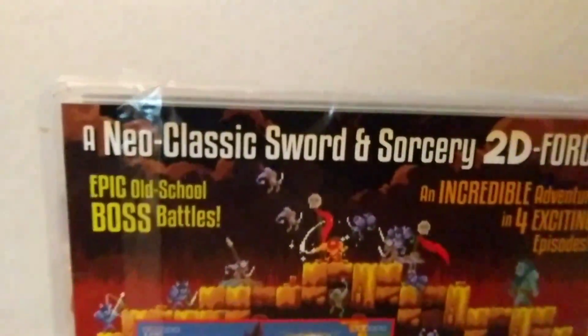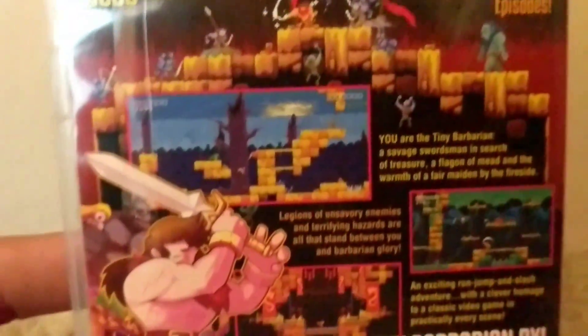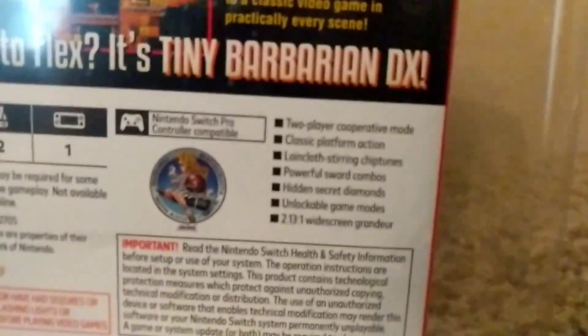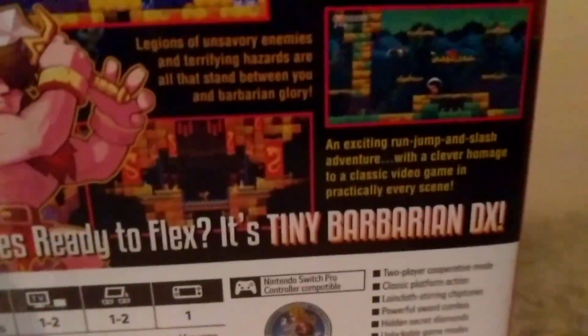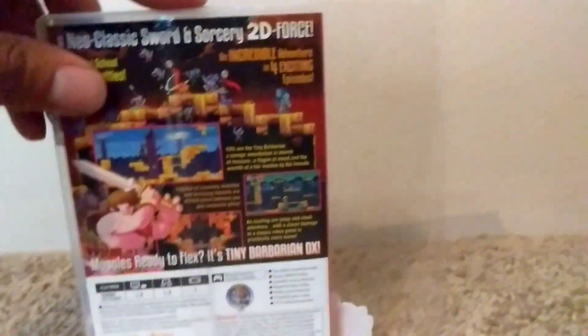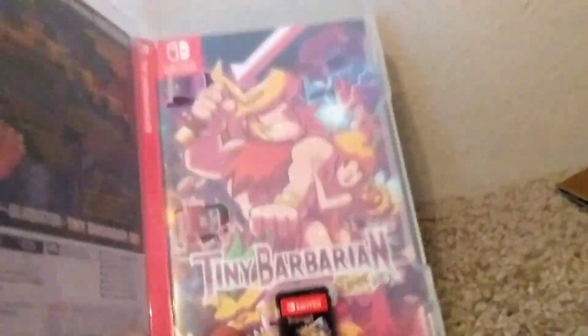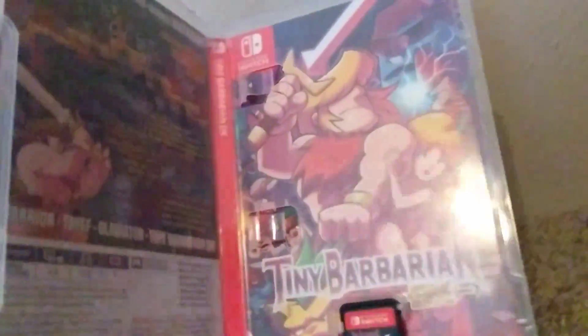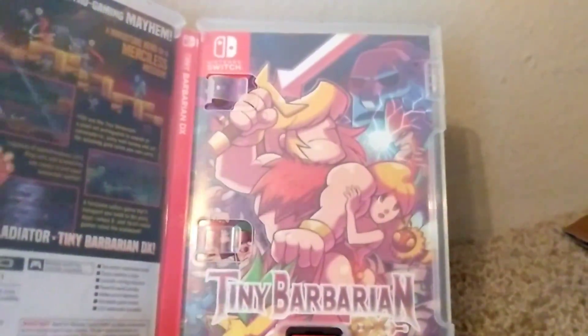Here's a shot of the back. I'll go ahead and slip this out. So inside we have... it seems like a reversible cover. It's sort of the same thing that Binding of Isaac did, where it has a realistic versus a cartoony version.